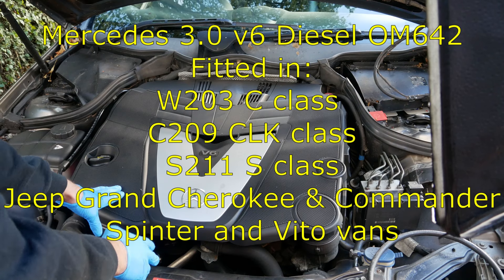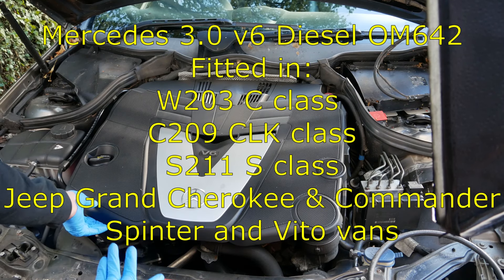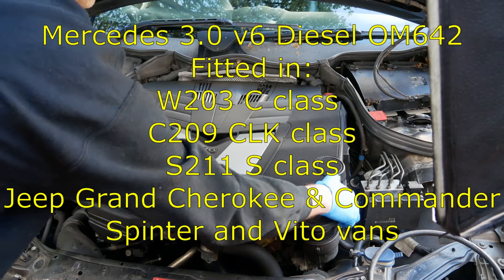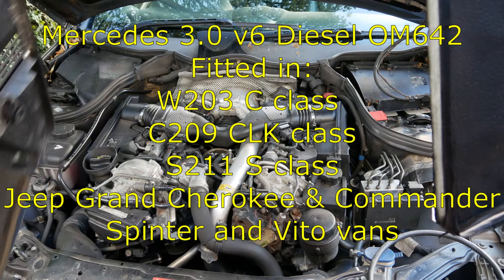If you think you have a diesel leak on your Mercedes diesel engine, then you're in the right place. In this video I'm going to tell you the three most likely areas to cause you a leak on your engine and how to check them.